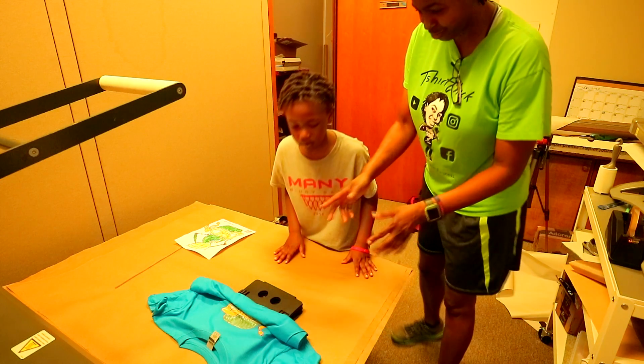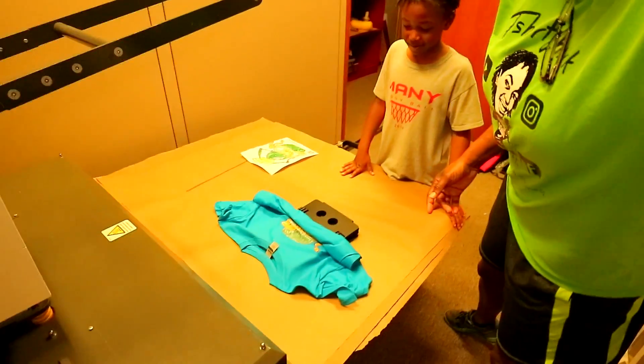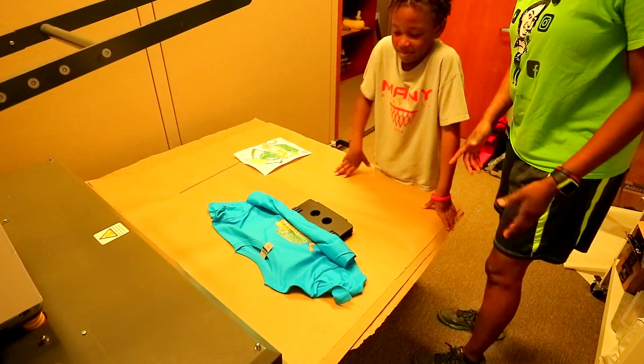Hold up, hold up. What you doing, man? What you doing? I don't know. What kind of folding is that, man? That ain't how you fold up no t-shirt.